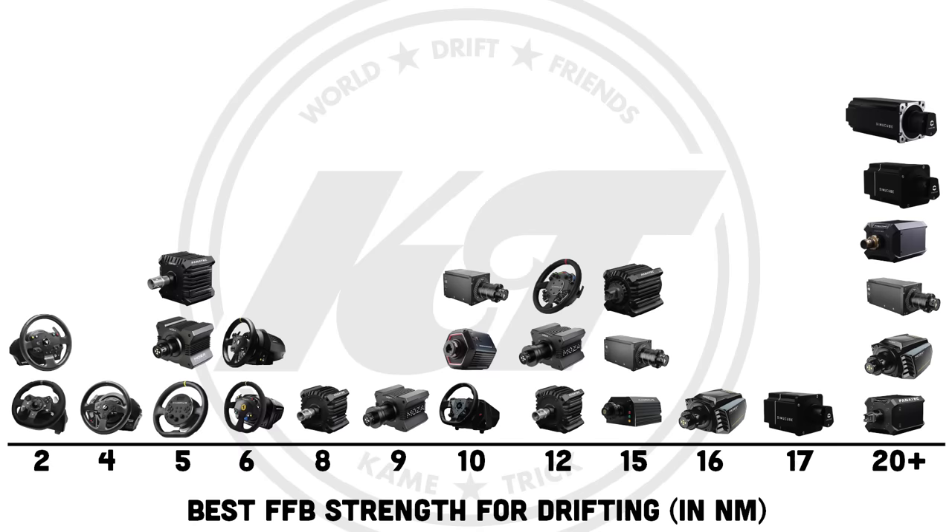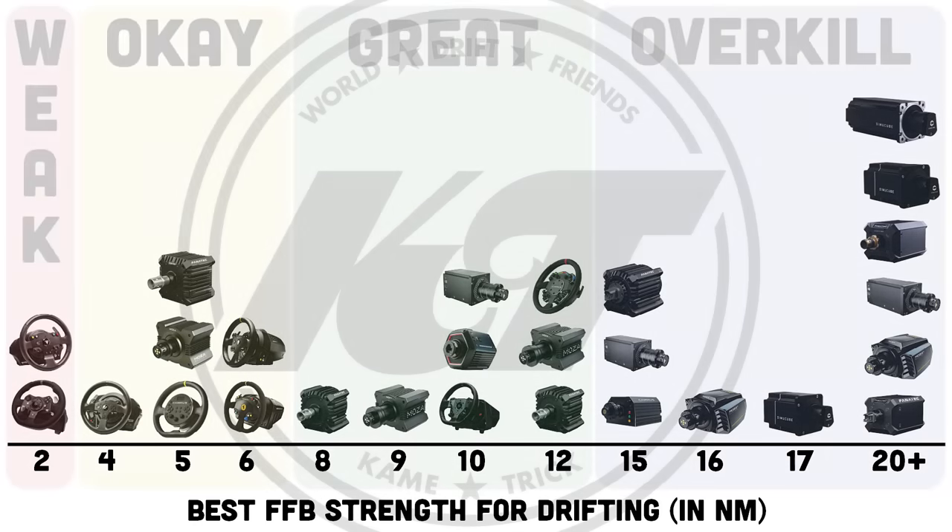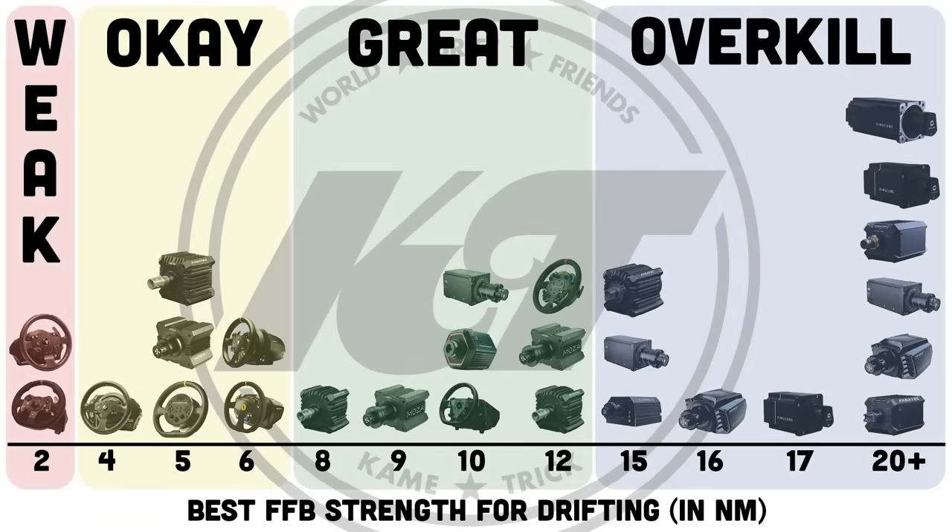Now you've got a comprehensive understanding of force feedback as it relates to sim drifting, and you're ready to start your sim journey or take it to the next level. But you know what they say — you can buy the best parts, but you can't buy skill. And that's why you need this next video, where I reveal my process to learn how to sim drift without spinning out, showing you how to control your car through the three phases of drifting and how to adjust your technique if you find yourself accidentally gripping up or spinning out.